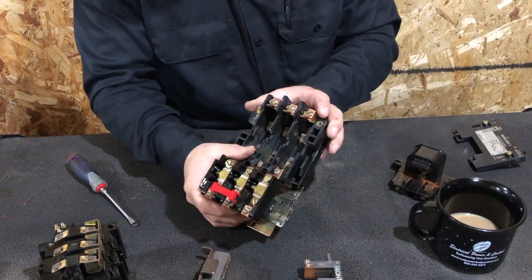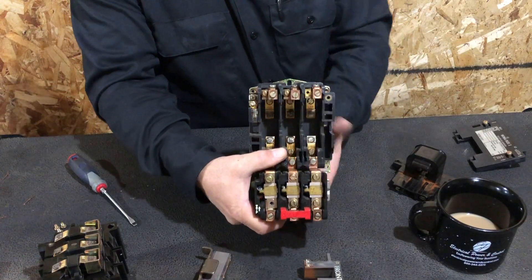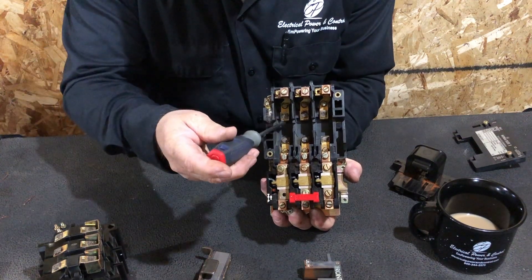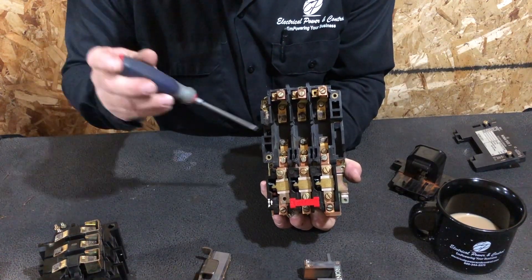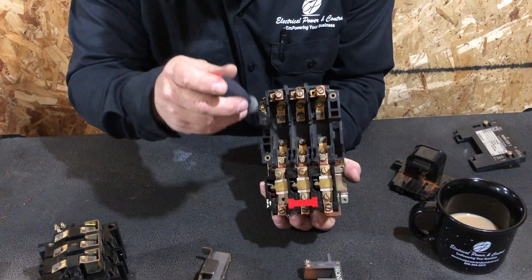When the contacts pull in, you can see down in the body there are top and bottom contact points. There are three contacts — one on the top for each phase — that's your power coming in. When the contacts pull in, it bridges the gap between the two main contacts inside, making the connection.